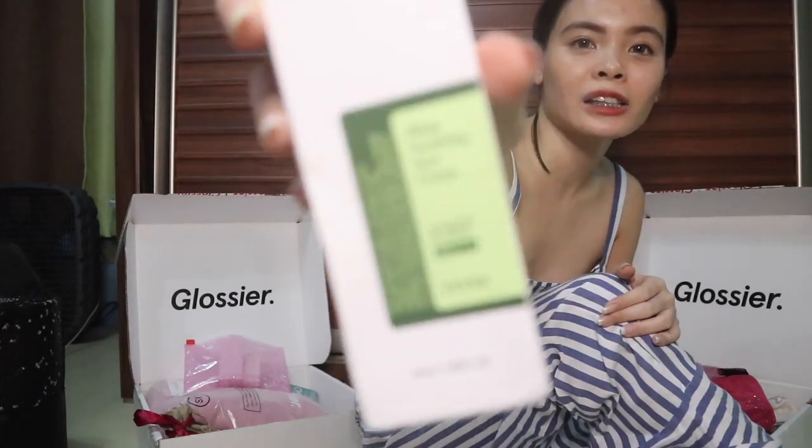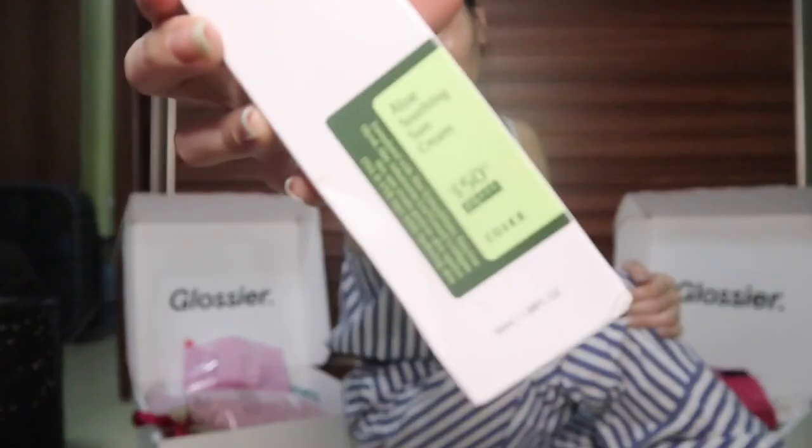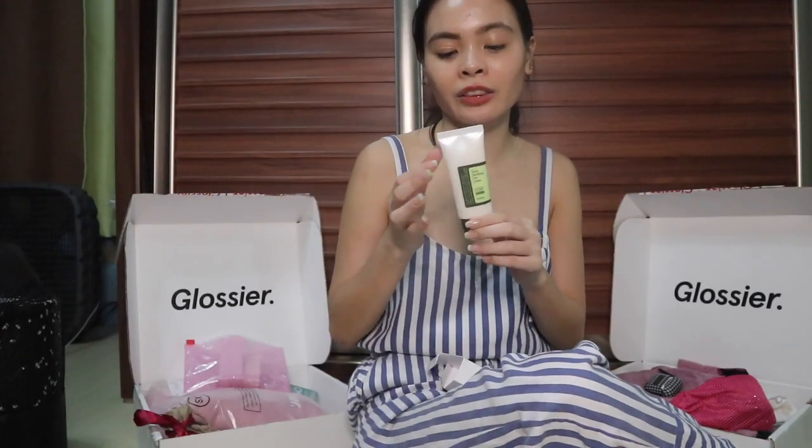Another Korean product recommended by my friend Razel is the COSRX Aloe Soothing Sun Cream. It's SPF 50+++ and this is what it looks like inside — 50 ml. It has a green tint so it helps cancel out red blemishes.